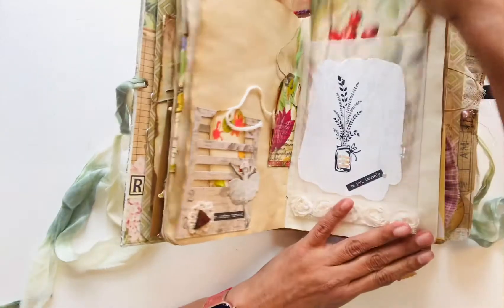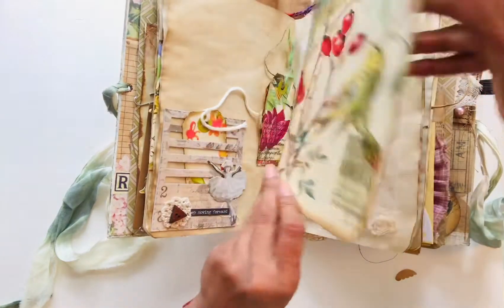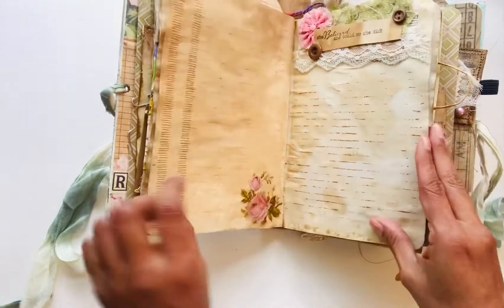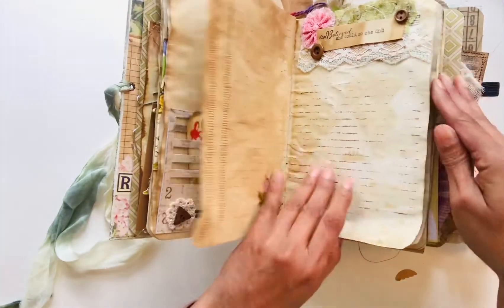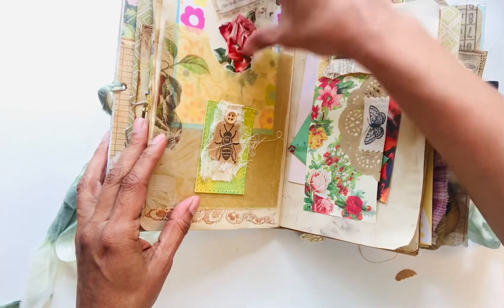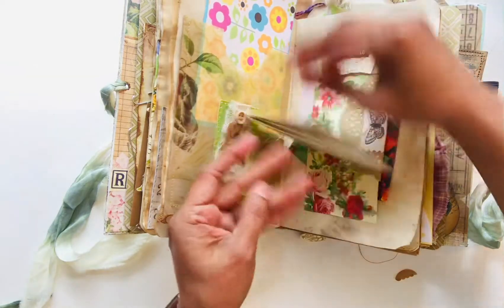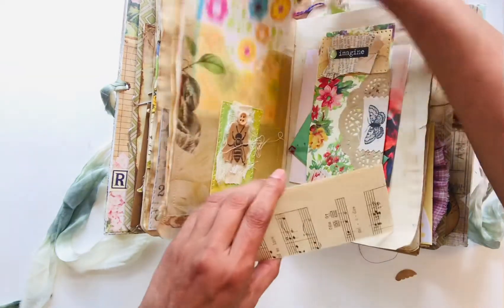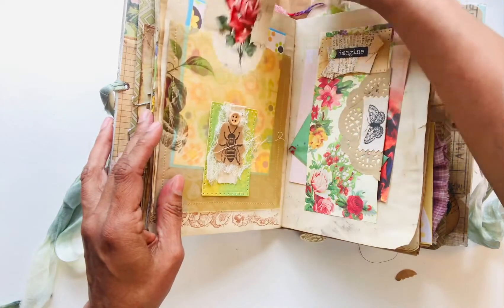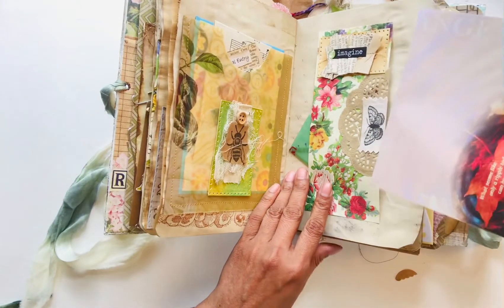Tags and tags — I have some old vintage paper and a card, a glassine bag, some lace, clusters, a little journal entry that I made that you can write in, a little note card, and a belly band.